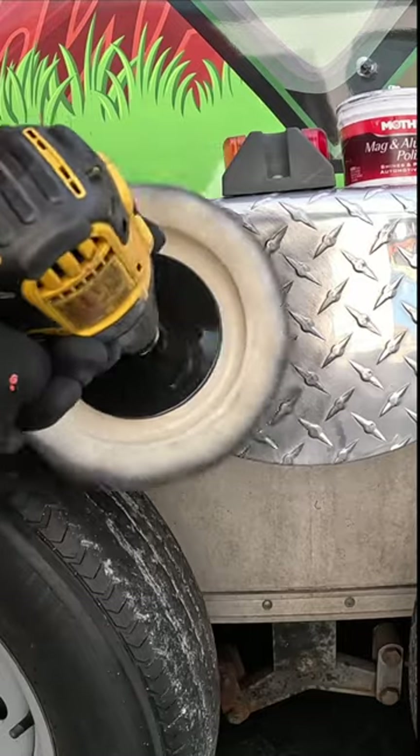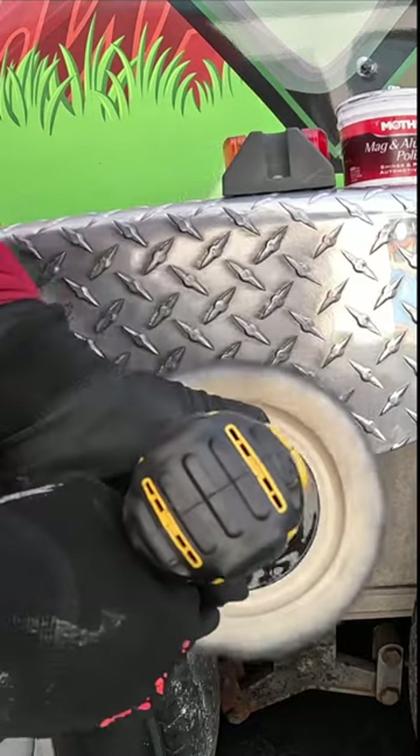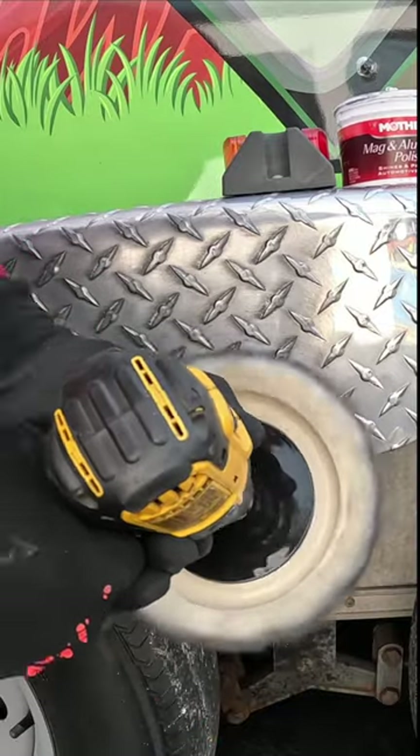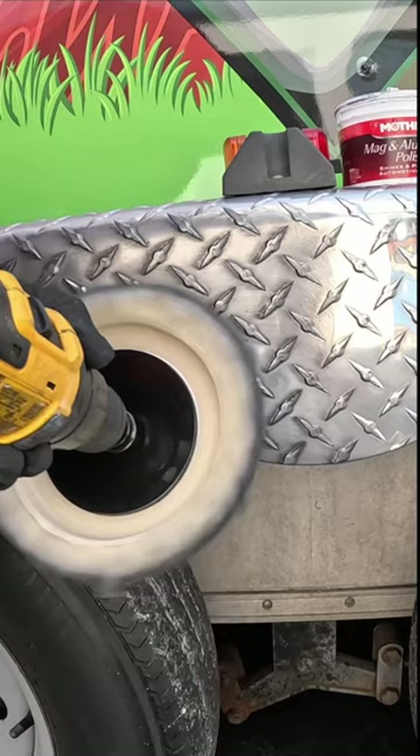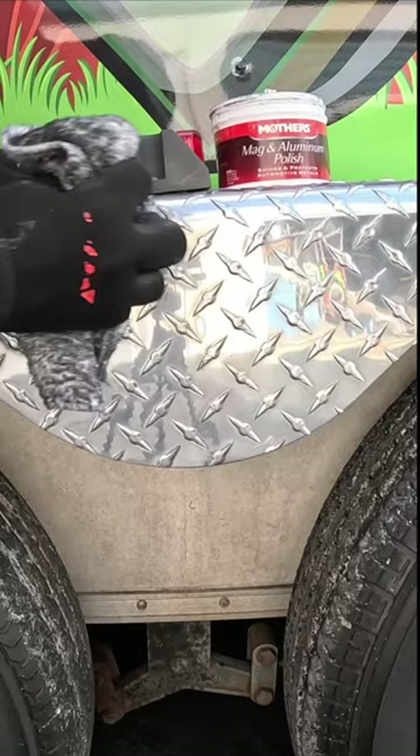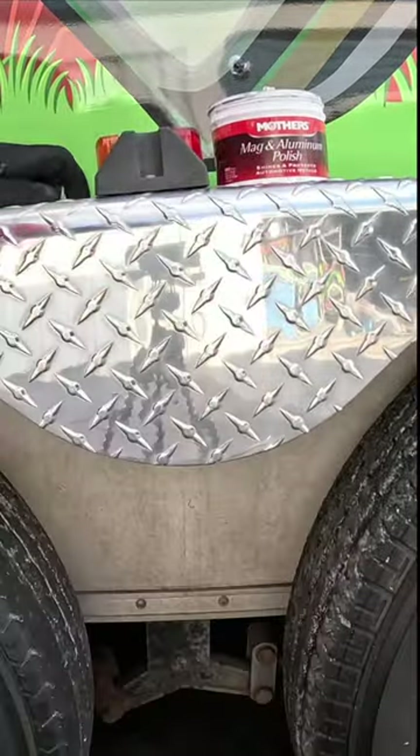In a circular motion, getting all the grooves. Then wipe off the excess, get a cleaner rag, and buff it out — and there you go.